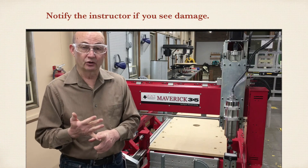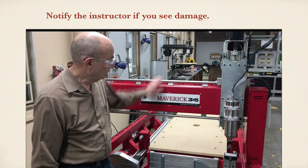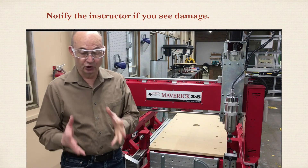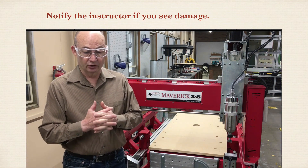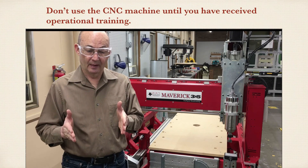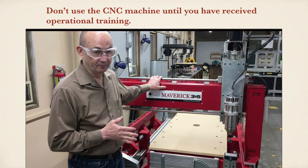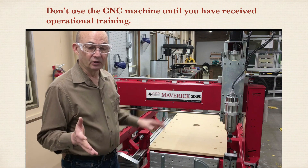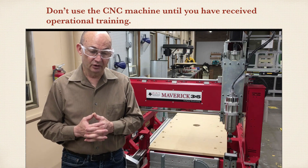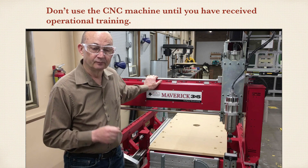Notify the instructor of any kind of damage that you see to the machine — that could be bit damage, the machine not operating properly, or anything else. Be sure and let the instructor know. Don't use the machine until you've been properly trained on its operation. You're expected to know and understand each of these instructions before you can safely operate the machine. Thanks for listening.